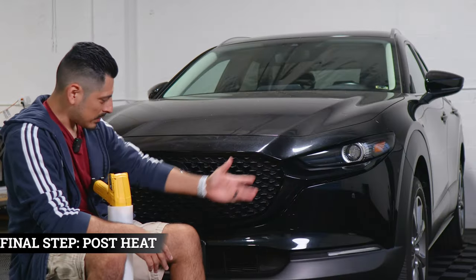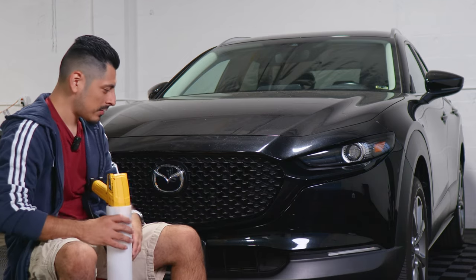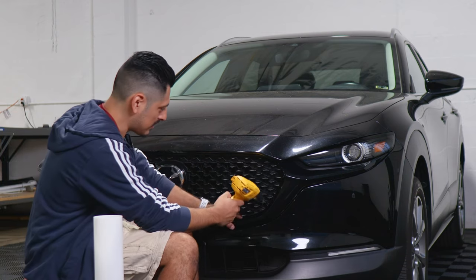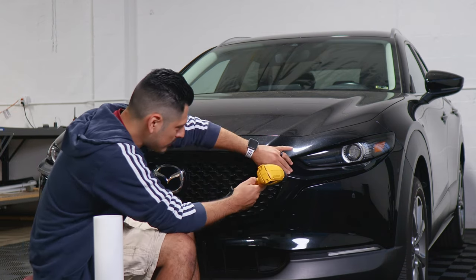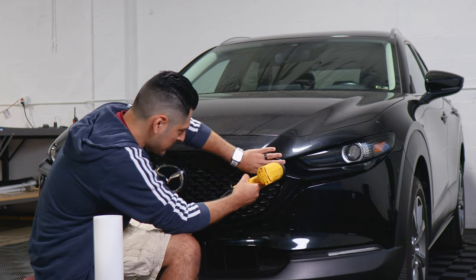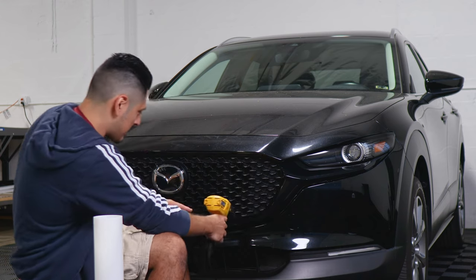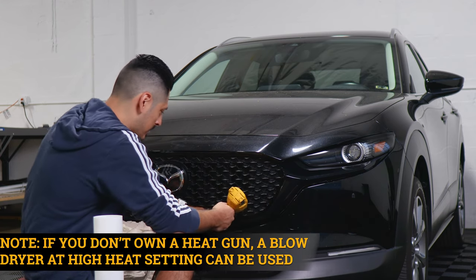Now that we've finished the whole installation, the last thing to do is post-seal the entire panel. Grab your heat gun and apply heat on each section of the panel that was worked on. If there's any film lifting around the edges, tack it down with heat. Take your time applying heat all over the panel, and once you're done with this step, you're done with the installation.